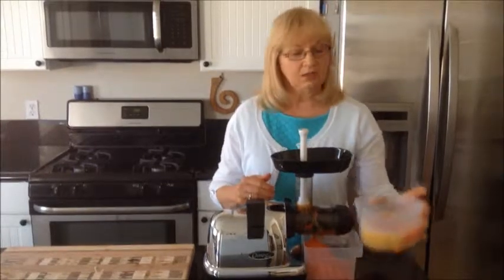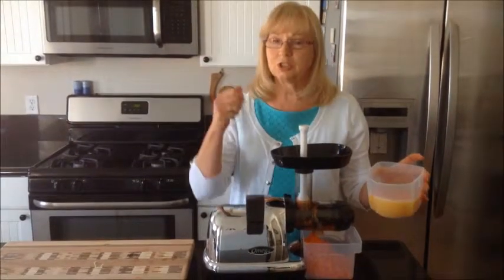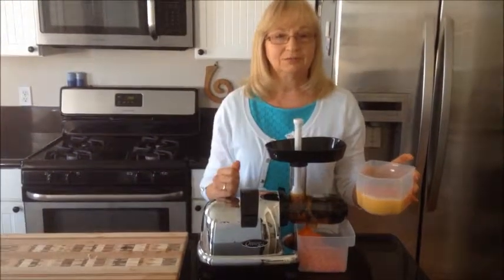This is Georgia saying: juice to your health. Just stir it and drink.